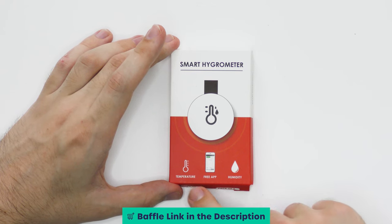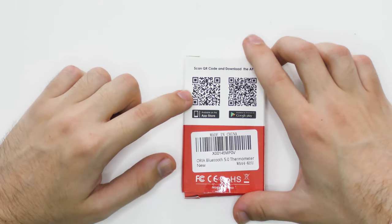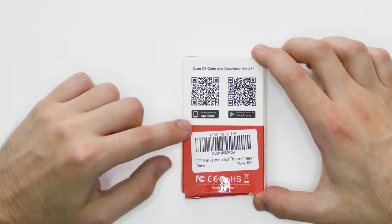It features a temperature and humidity sensor, plus it works via a free app. To download the app you scan the QR code, so you can get it on either the Apple App Store or on Google Play Store.